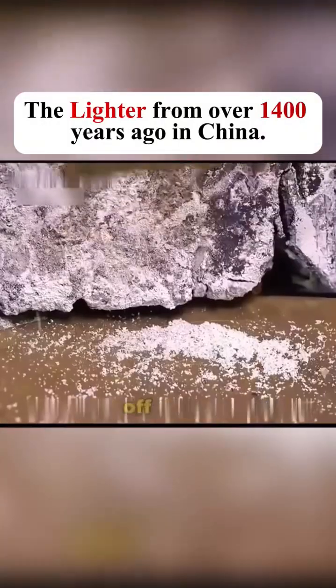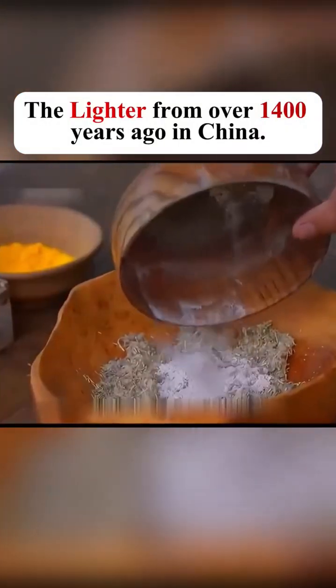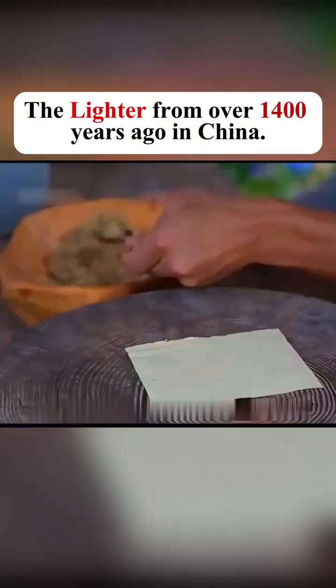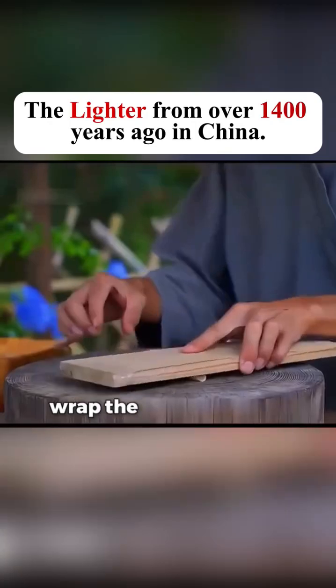Next, scrape some saltpeter off a wall. Add saltpeter, sulfur, camphor, and pine resin — flammable materials — into the prepared tinder. Then, like rolling a cigarette, wrap the tinder in paper.